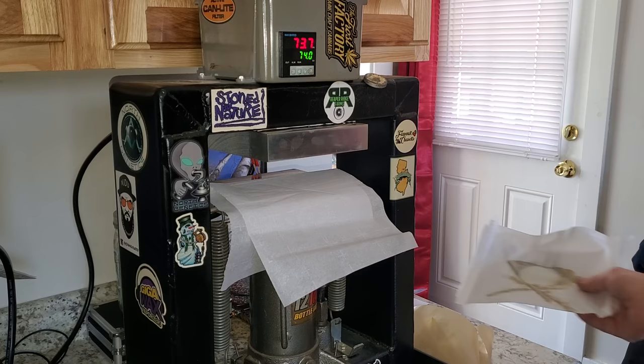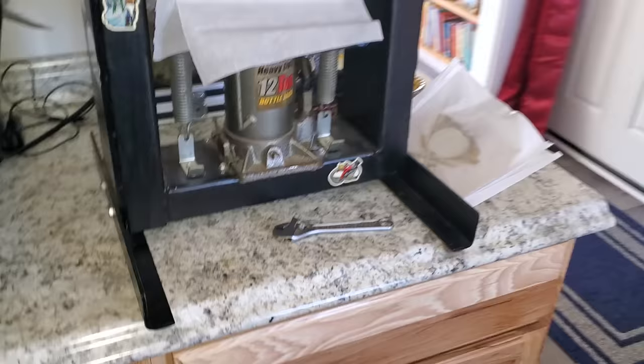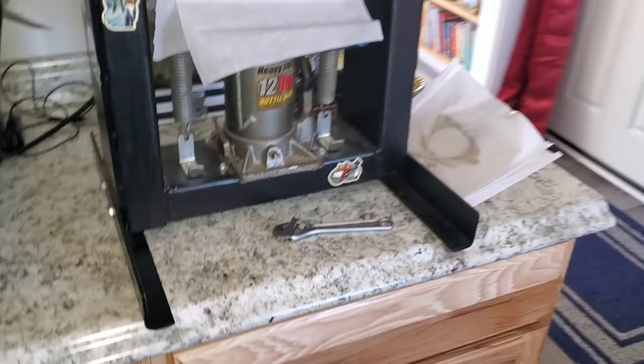If you're still here, I appreciate it. This is my press — like I said before, I built it and it works great. Until next time, stay medicated, because I definitely will. Peace.